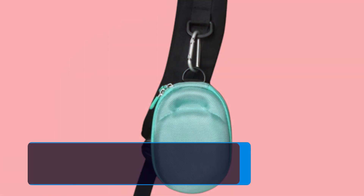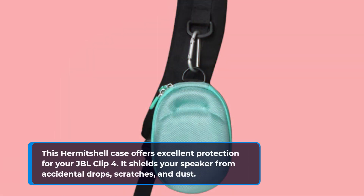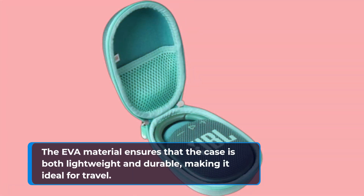This Hermit Shell case offers excellent protection for your JBL Clip 4. It shields your speaker from accidental drops, scratches, and dust. The EVA material ensures that the case is both lightweight and durable, making it ideal for travel.